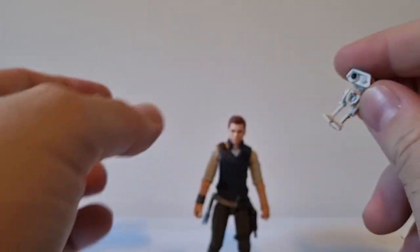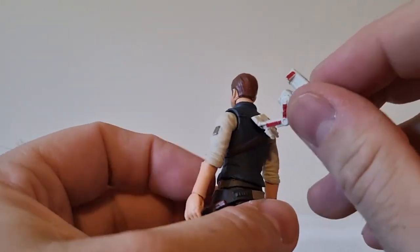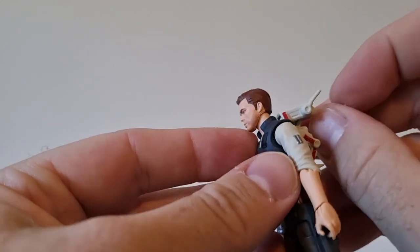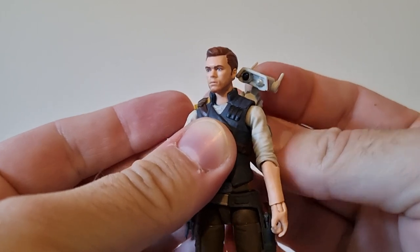Like I said, there's nowhere to mount BD-1 onto Cal's back, which is a little bit of a bummer, but it's not the end of the world. You can always just put a spot of blue tack and stick him on there if you wanted to.